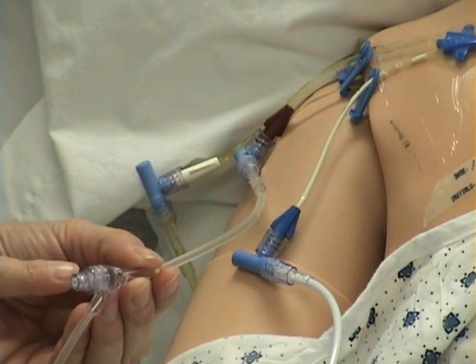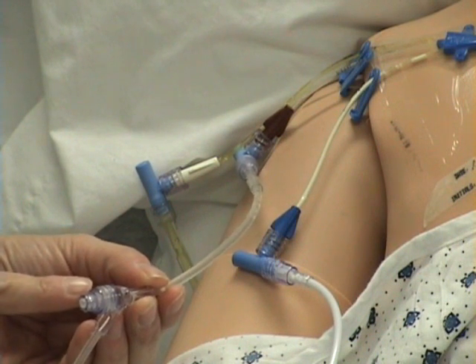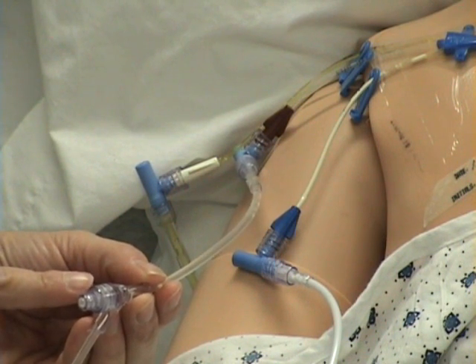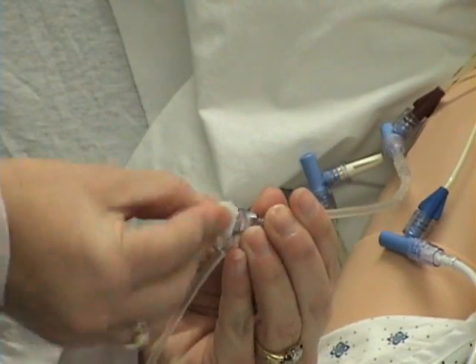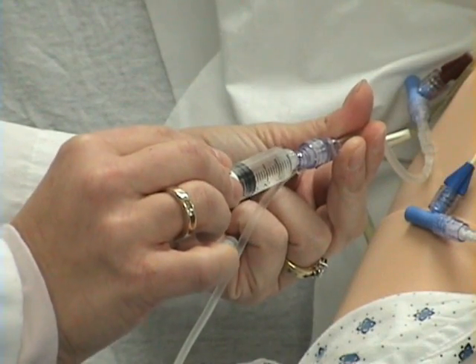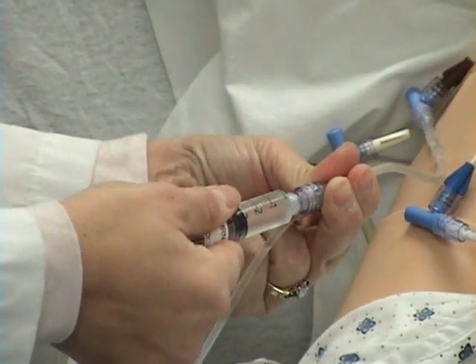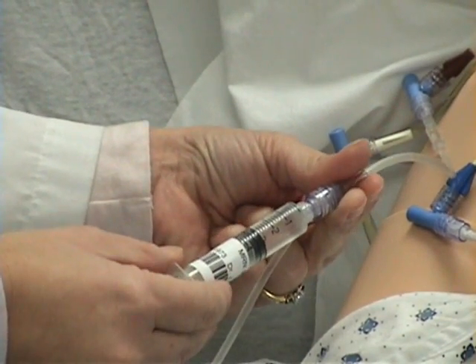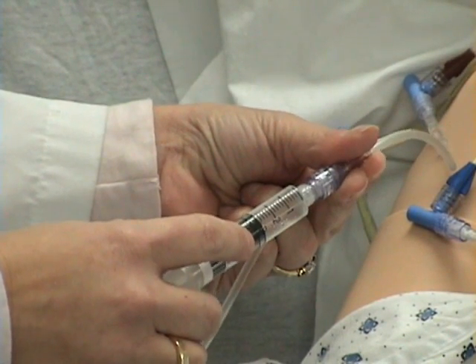I want to go to the port on the normal saline line that is closest to the patient when administering an IV Push medication. I am scrubbing the port with an alcohol prep. I will connect the syringe to the port in a twisting motion. For a complete demonstration on IV Push medications, see the IV Push medications video.